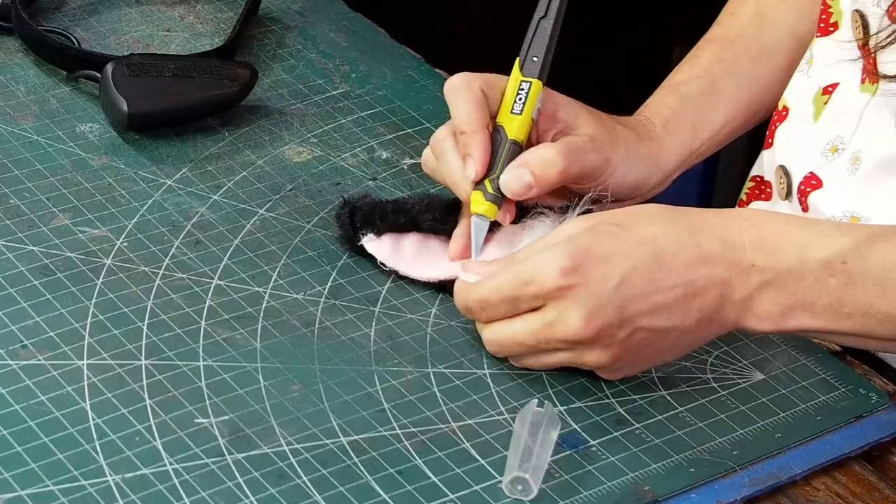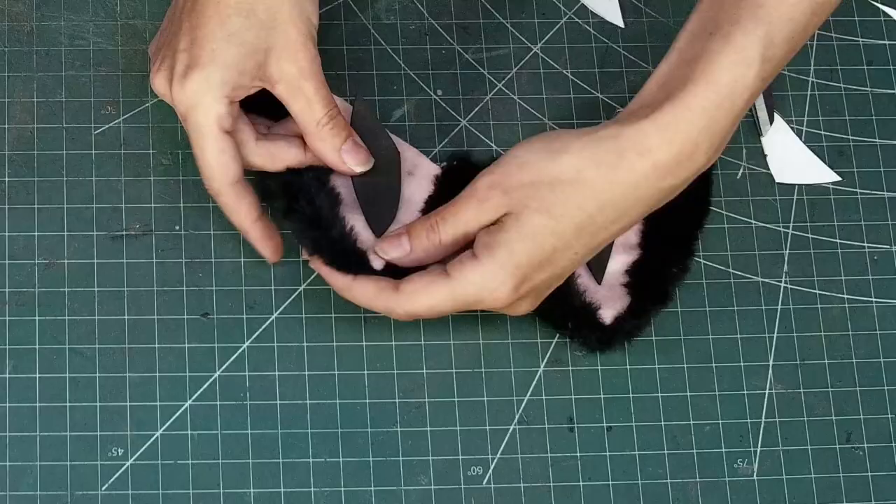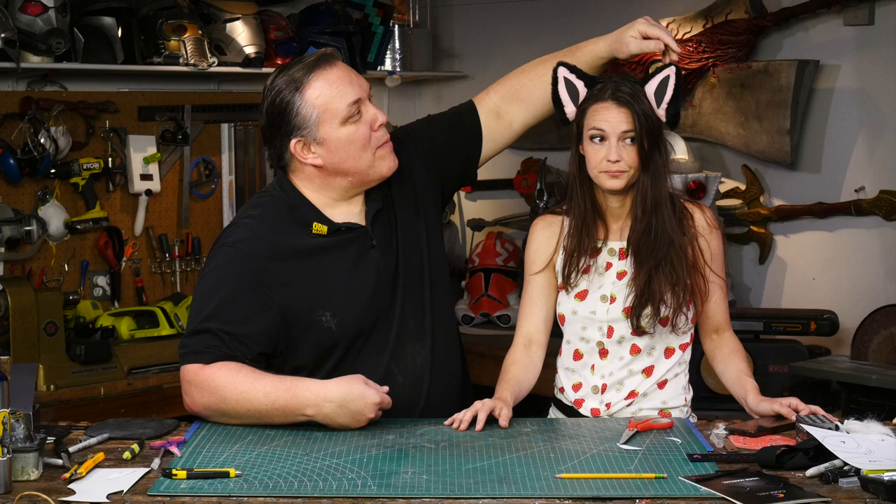We remove the white fur accent from the ear covers that came with our cos ears, and cut a small bit of adhesive back foam to fill in the centers and make the covers look like Catra's ears. Now they're both straight up with one being tilted back a little bit — I think they're reacting to sound. They can hear, which is pretty cool.